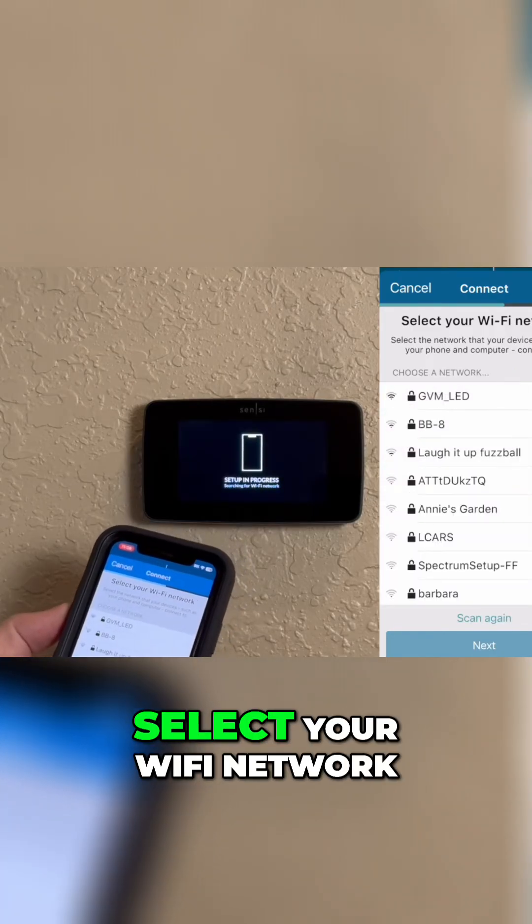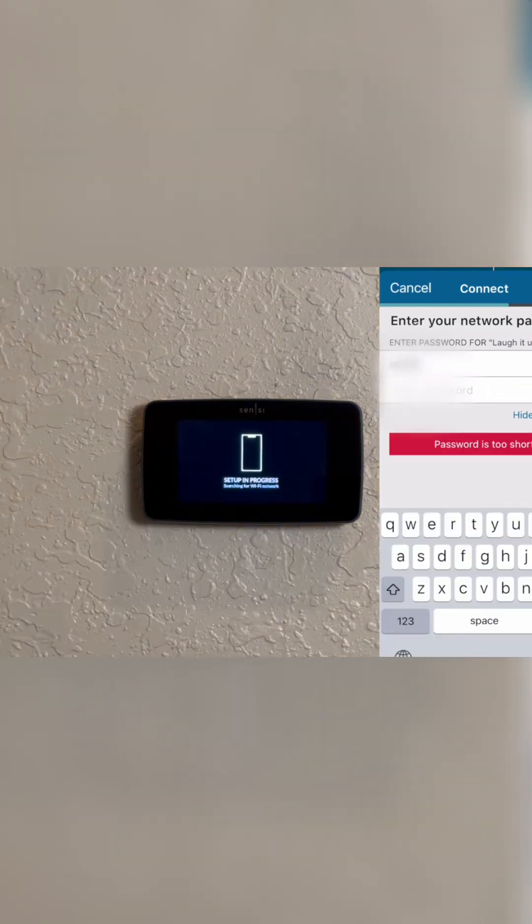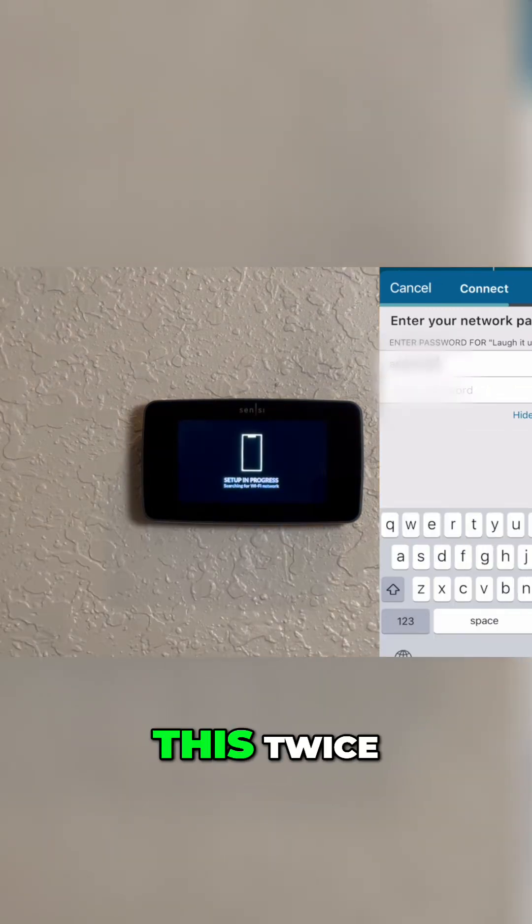Next, select your Wi-Fi network, and then enter the password. You'll have to do this twice.